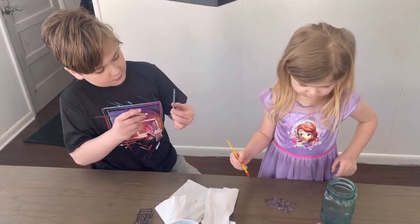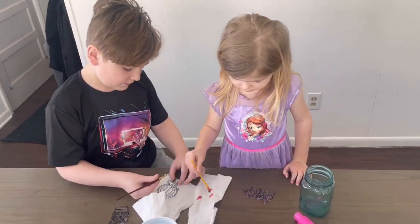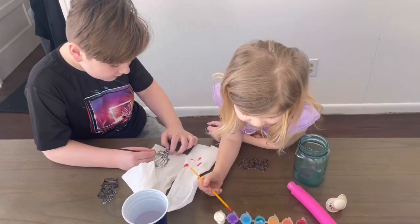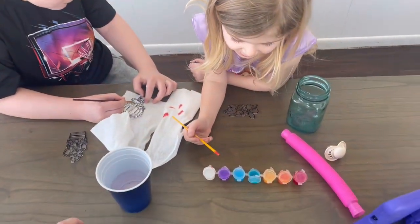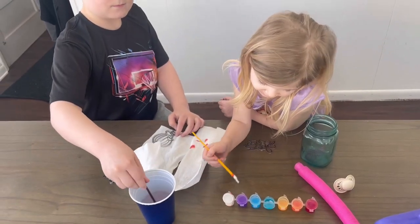How are you going to do that? That side you don't do — you'll just do one side. See how you can see it through? All right, one color at a time, little baby, okay? That's going to make it look the best.